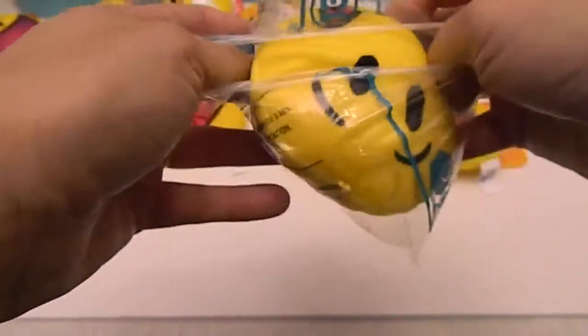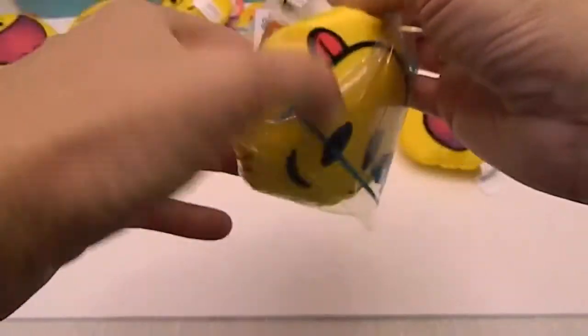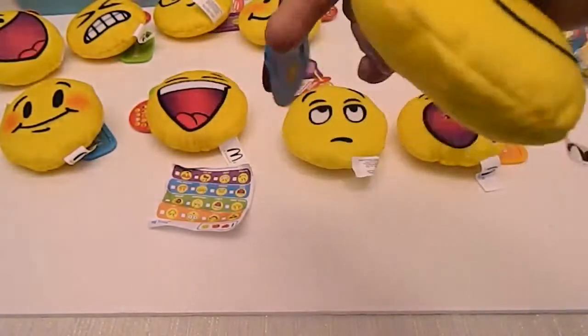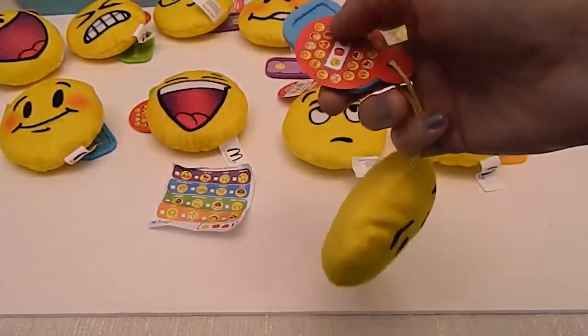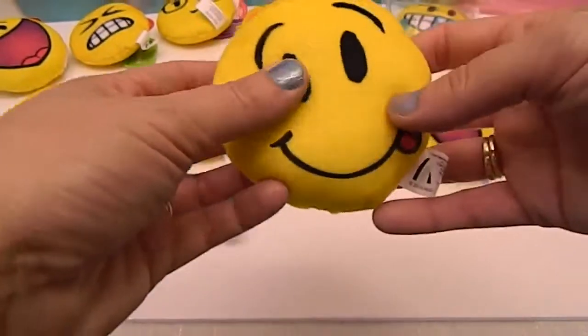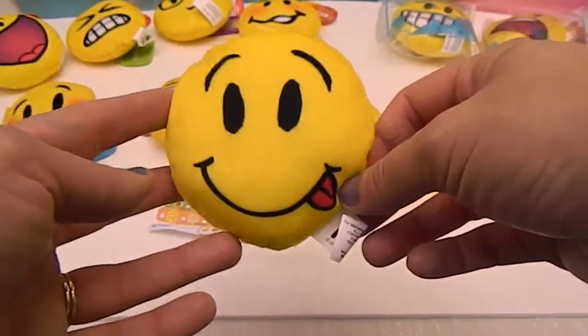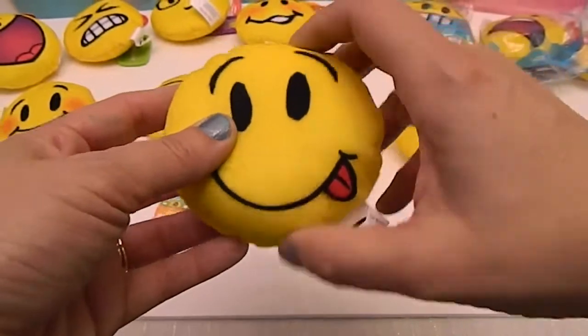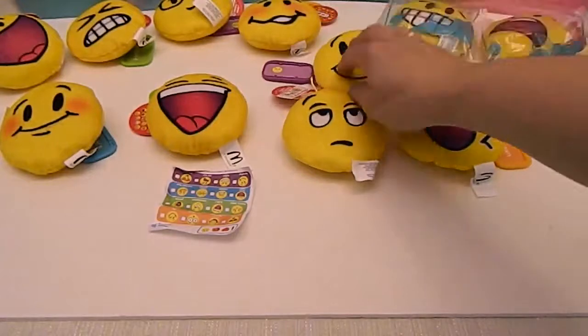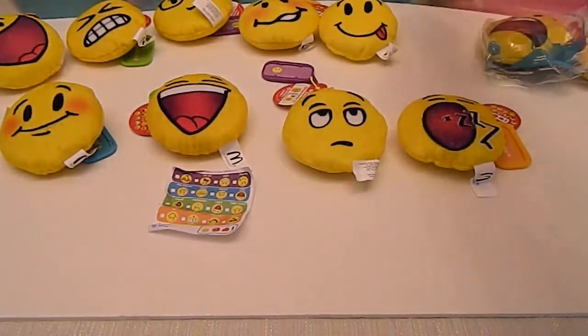Number thirteen — I love the ones with the little tongue sticking out. That one is 'So Silly.' Special assistant number one said that one was the emoji which best describes him. I love the little tongue sticking out — that's what the happy faces were that we always drew.